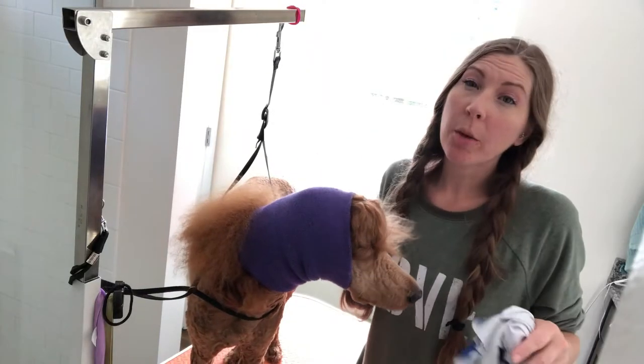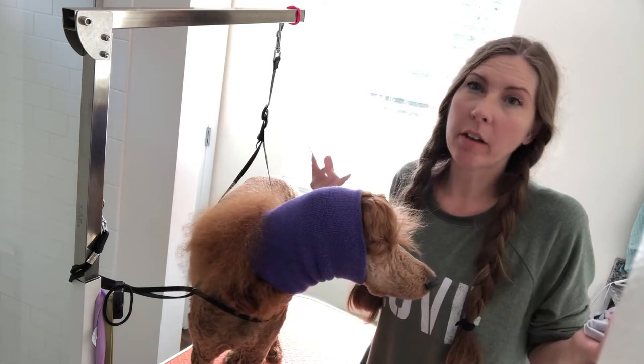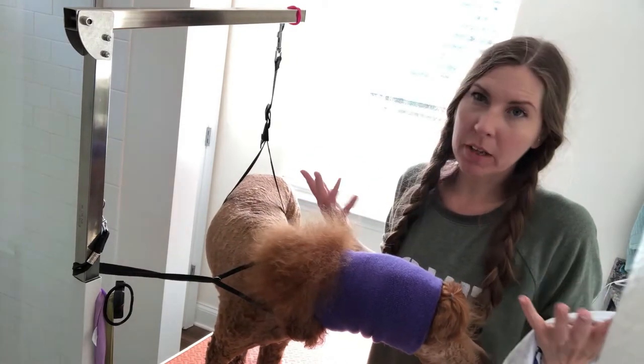I just did Fairby's nails and I want to talk about a few things that I feel have made it easier for me over the years. I've had several dogs and cats and I've always used a Dremel on them, so I'll share some tips that have made it easier for me to trim their nails.